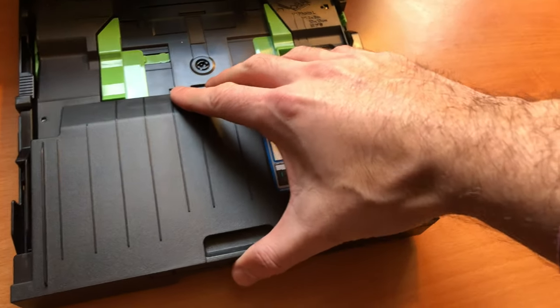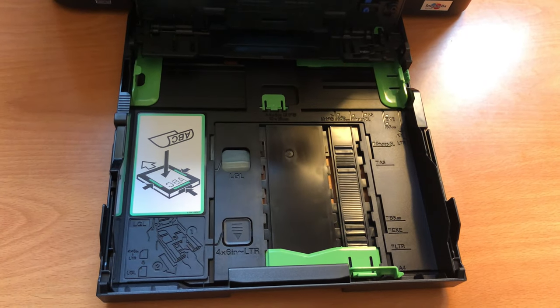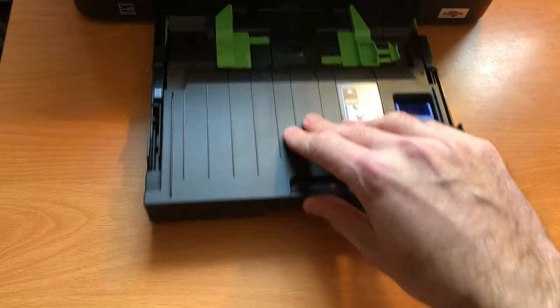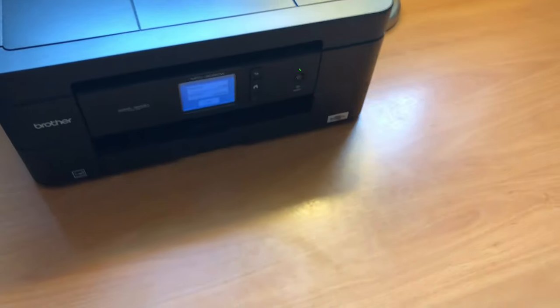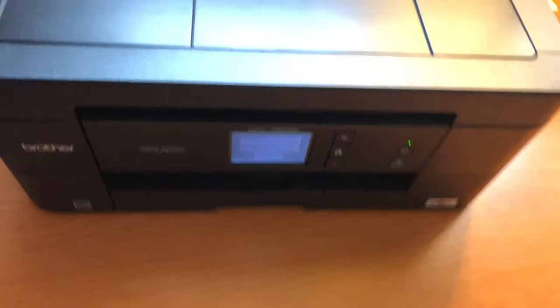The paper tray loader is kind of weird. I understand why they did it — they want to be able to use more than just letter size 8.5x11 paper. It's just kind of weird and clunky, but again, it works, which I like.